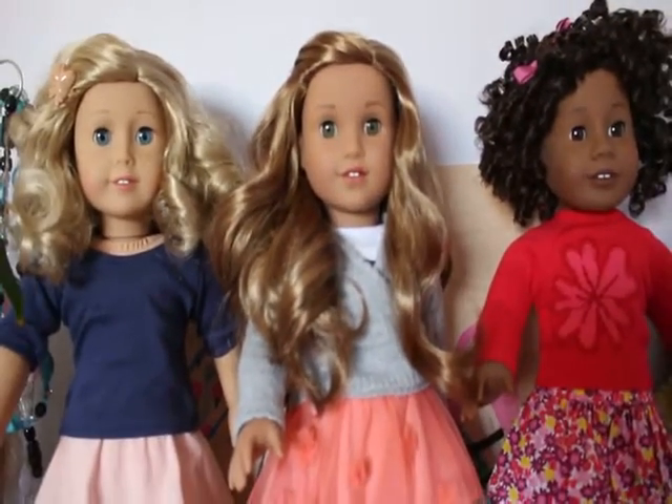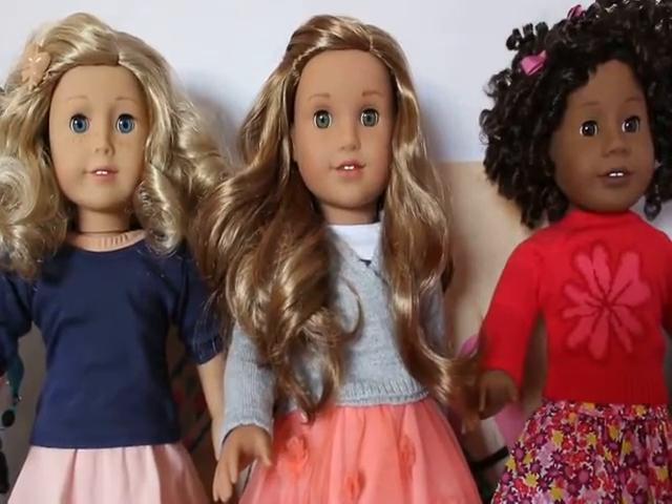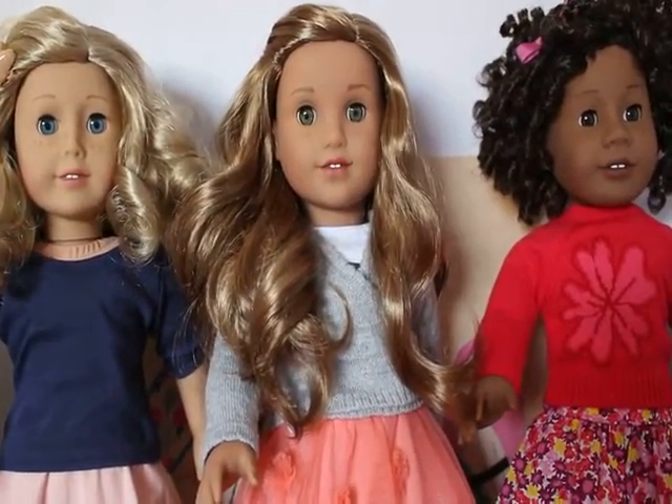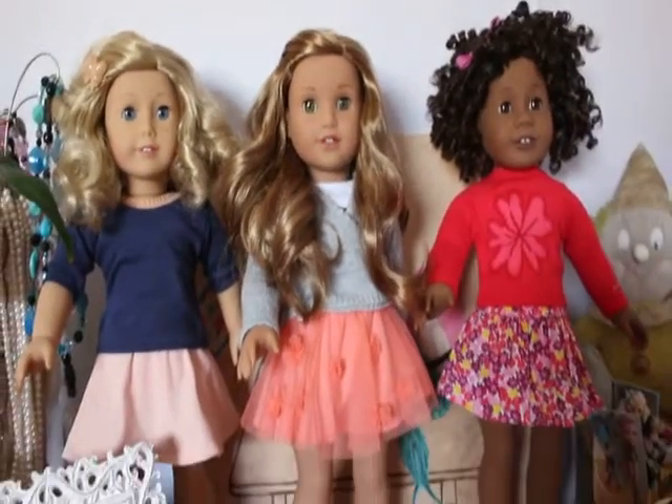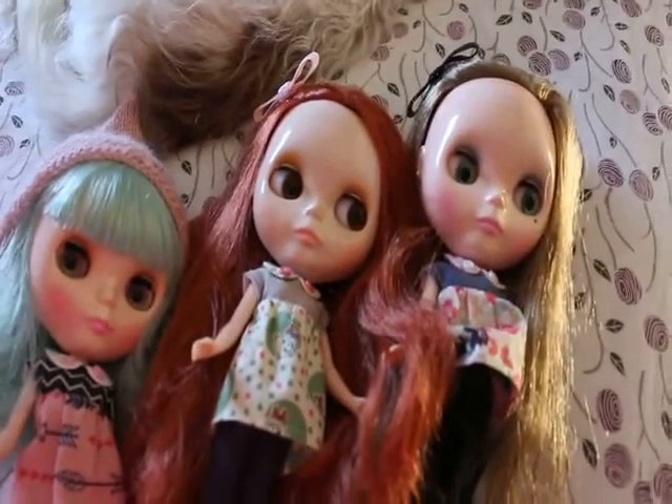I'm super excited because this is Leah, the new Girl of the Year, and she has an awesome swim set out. I can't wait to buy it — I told them I'd get it in the summer and we could take pictures of her down by the beach. Anyway, that's my girls, and you saw my Blythe girls — they are so beautiful.